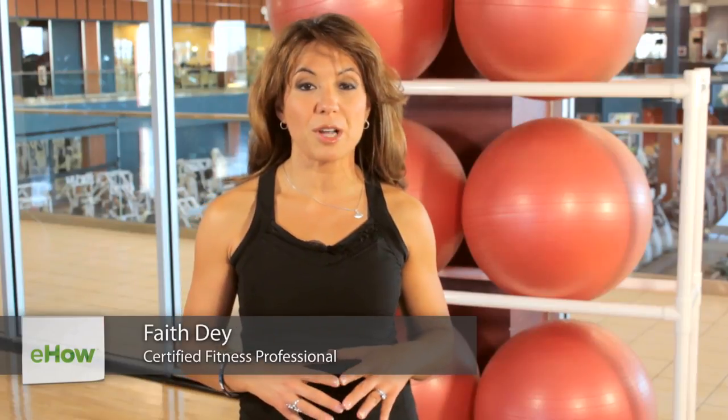Hey guys, it's Faith Dye. I'm at Princeton Club West in Madison, Wisconsin, and we're talking about leg raises while sitting at your desk.